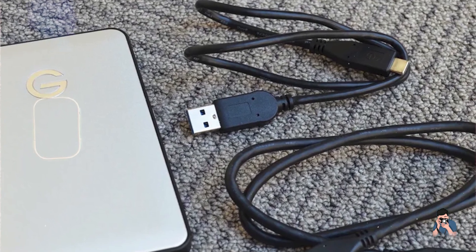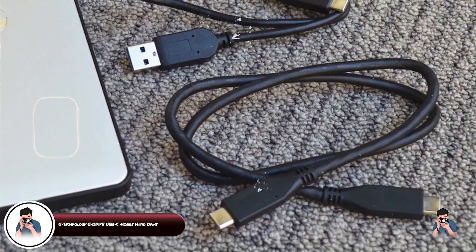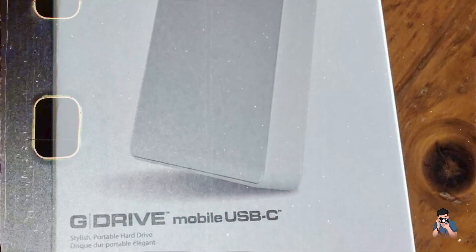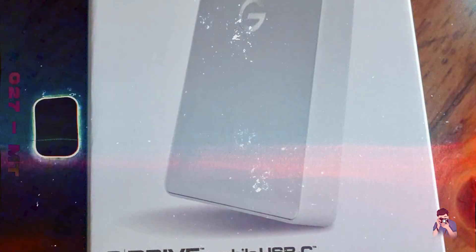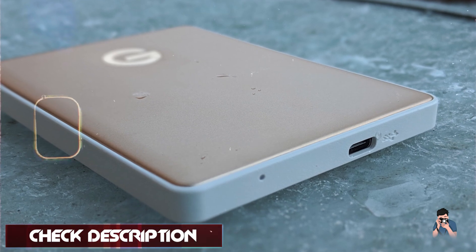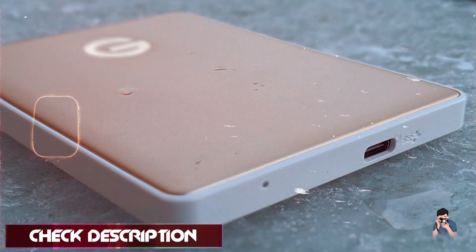Taking our fourth spot is the G-Technology G-Drive USB-C mobile hard drive. It's designed for photographers who need high-capacity storage and fast data transfer speeds in a compact form factor. It combines reliability with sleek design, perfect for Mac users.